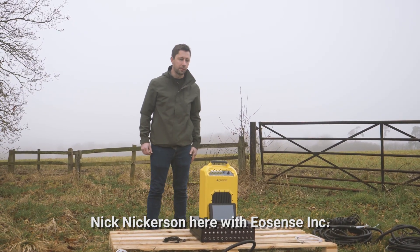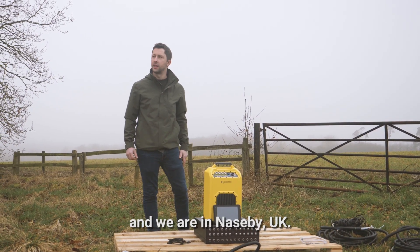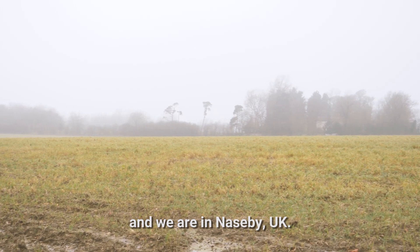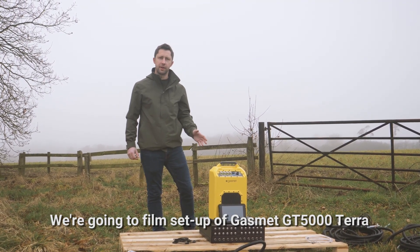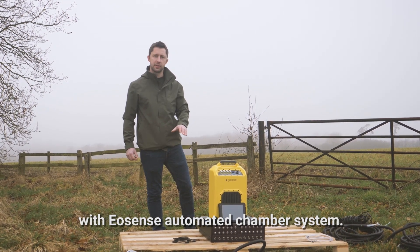Nick Nickerson here with Eosense Incorporated, and we're in Naseby in the United Kingdom. We're going to film the setup of the Gasmet GT5000 with the Eosense automated chamber system.